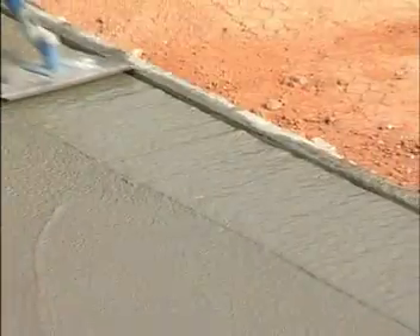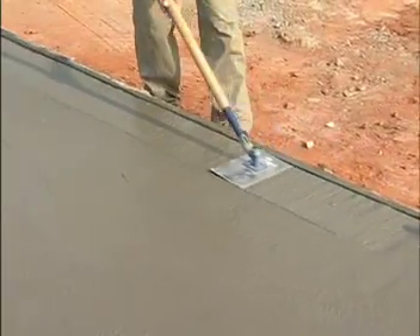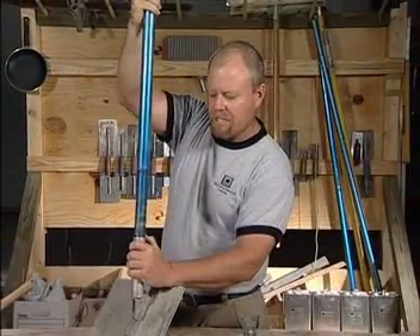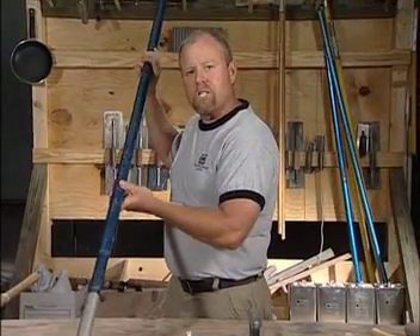Graduating from there, we have what's called the walking edger, and it simply is for edging long expanses such as a long sidewalk or maybe a large patio or pool deck. You have the handle that simply attaches into this one, and the technician is able to stand up and walk along putting the edge in.